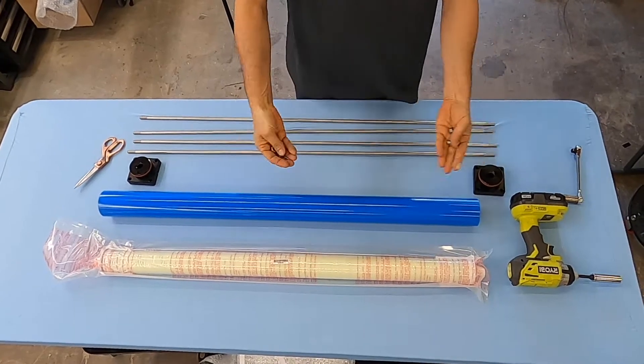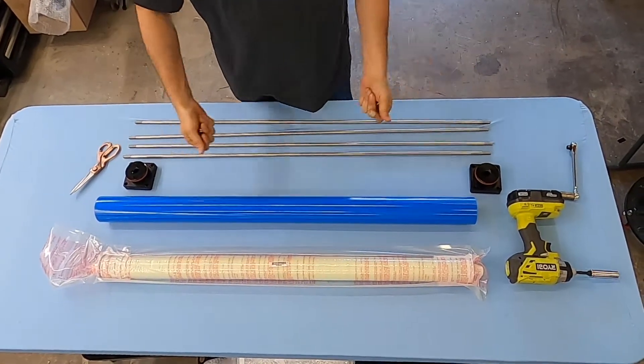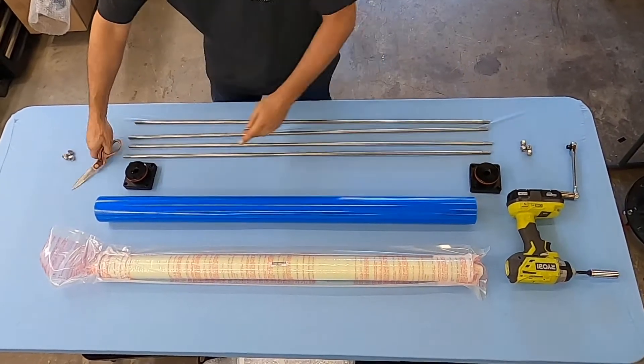Typically, this assembly is already done for you, but in case you ever want to replace the membrane, here's how we install them right here at Sea Water Pro.